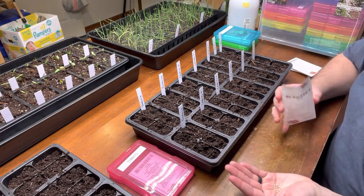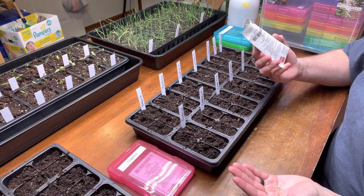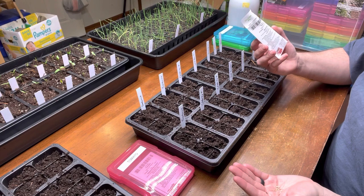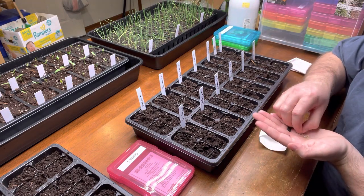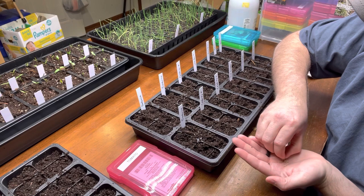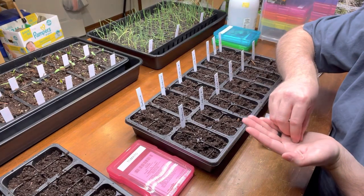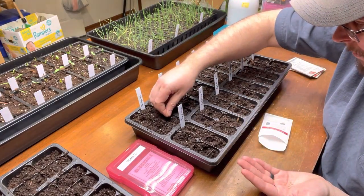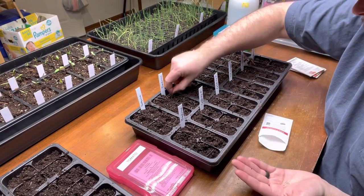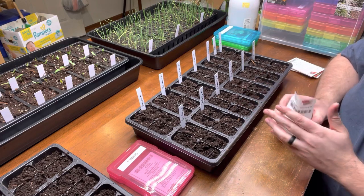My first tomatoes I'm planting are my absolute favorite — Brandywine. They're a pink tomato, we always called them potato leaf growing up. German Johnson is real close to them, and there are several similar varieties, but these are my favorites. They make nice big tomatoes, they're not acidic, they're great to eat fresh, and I even cut them up for tomato sauce — they're not really a paste tomato but they make a great tomato regardless. I'm going to start three or four packs of these because I like to keep about six for myself, and my dad wants a few too.